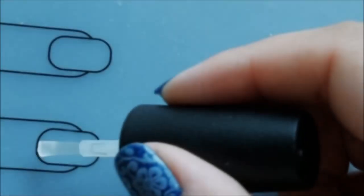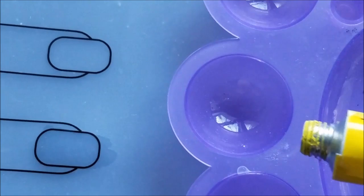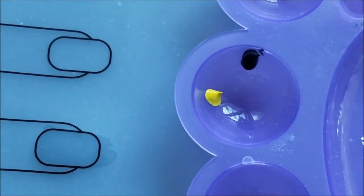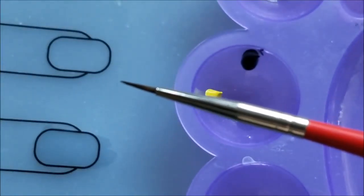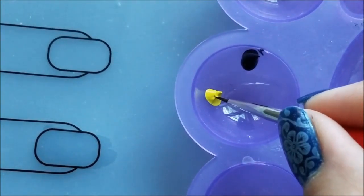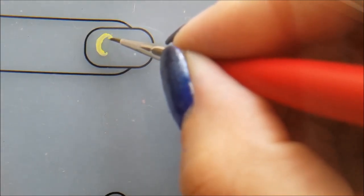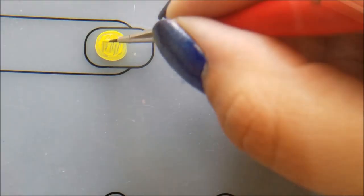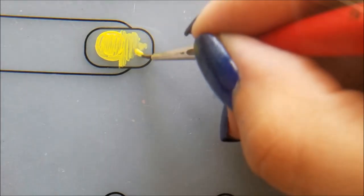For the middle fingernail I'll create a mermaid decal. On the silicon mat I'll apply a layer of top coat and let it dry. Next I'll apply some yellow and black acrylic paint on my plastic palette — I'm using the acrylic colors by Art Advantage. To create the mermaid I will use a detailing brush, dip it in the acrylic paint, and start painting a yellow circle directly on the mat — this will be the moon. Then using the same yellow paint I'll draw the reflection of the moon in the water.